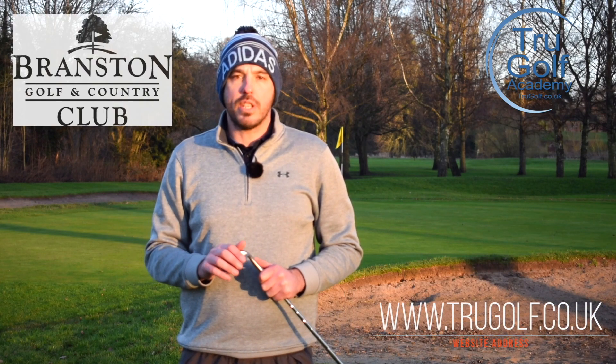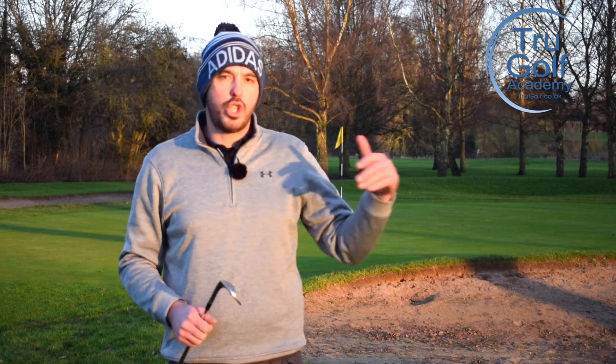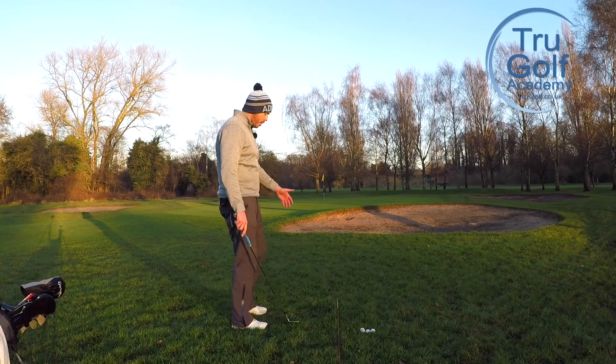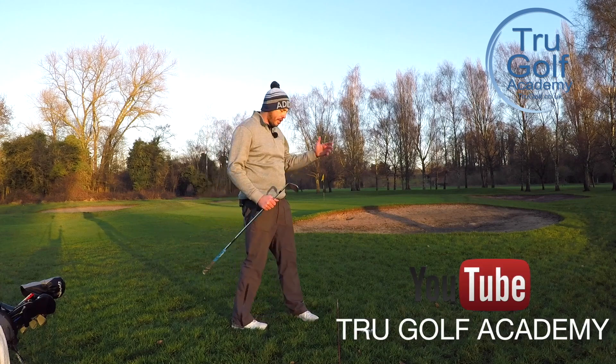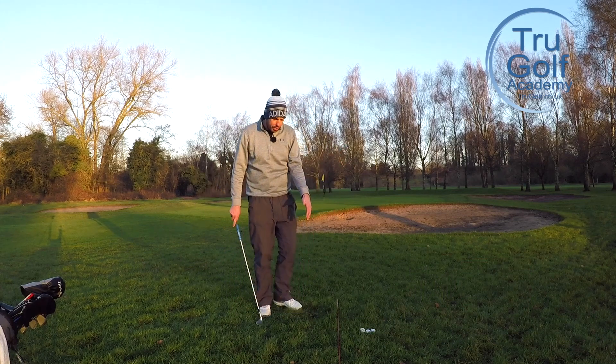Welcome back to the True Golf Academy. I'm John Watts, today at Branston Golf and Country Club. Today's video is about a short greenside pitch shot - facing something like this where I've got a juicy lie in the rough, a bunker to clear, and a varying amount of green to cover depending on the club we're going to use.